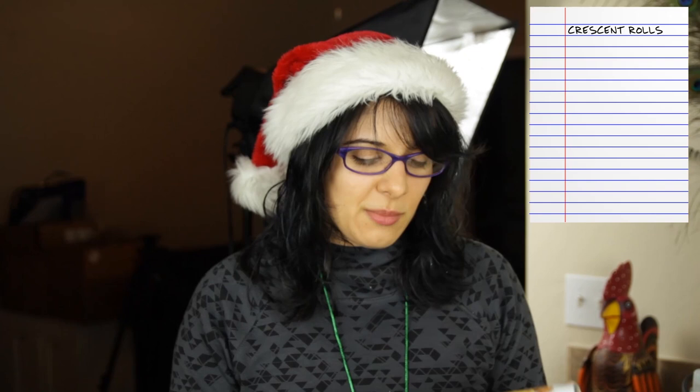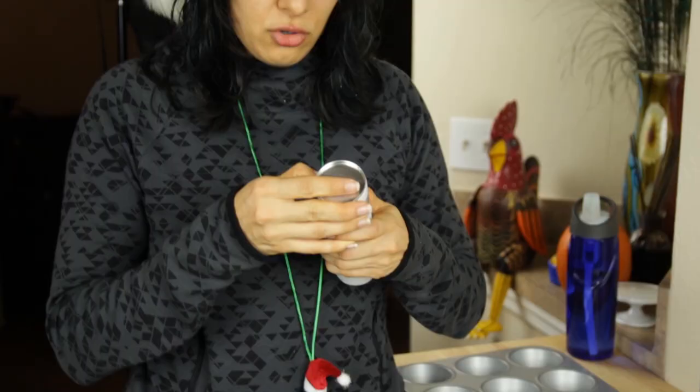We're going to use these crescent rolls as the base. You can get the reduced fat ones but really there's only like one gram less of fat and the calories are about the same. There are very few ingredients and they're only about 125 calories each, so they're really not that bad for you calorie-wise. I wanted to share it since Christmas is coming up and maybe you want to make these — they're a little bit quicker.